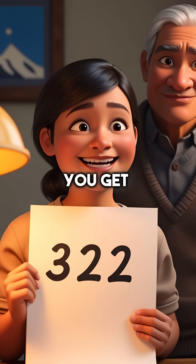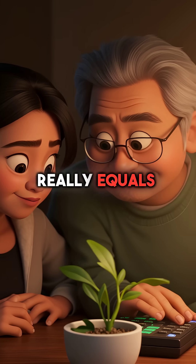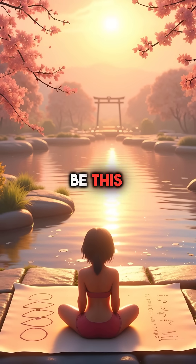Put them together and you get 322. Maya couldn't believe it. She grabbed her calculator and checked — 23 times 14 really equals 322. She tried it with bigger numbers. It worked every single time. Who knew math could be this beautiful?